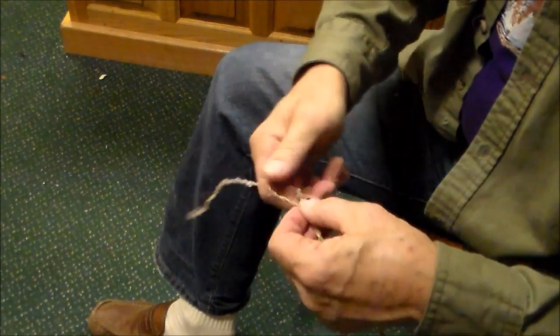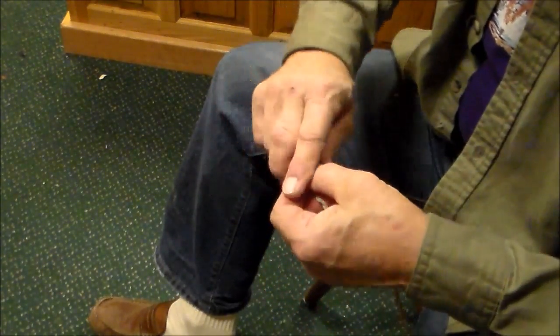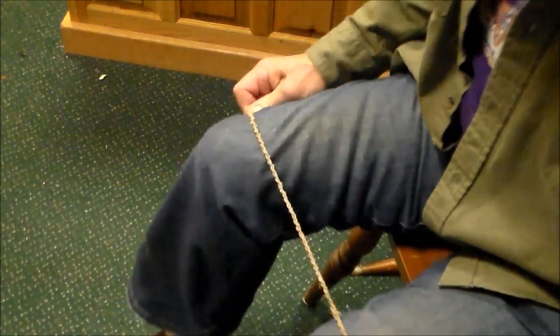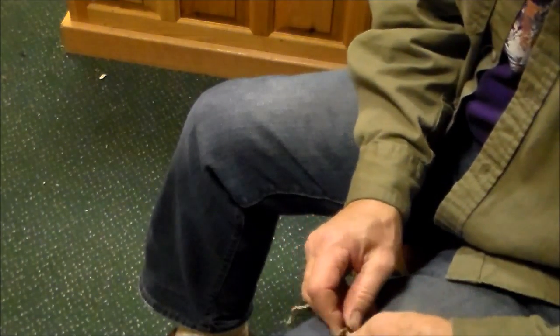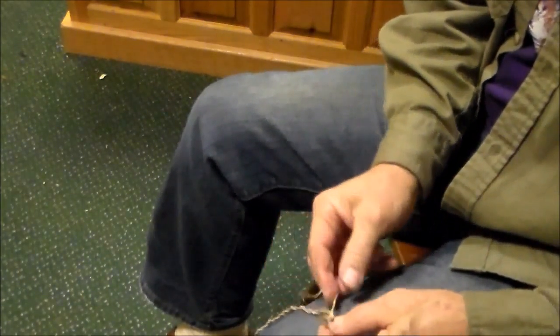I'm going to tie the end here, and I'll be stretching it. I'm going to dampen this whole cord again, and after it's dampened I'll stretch it and let it dry under tension.